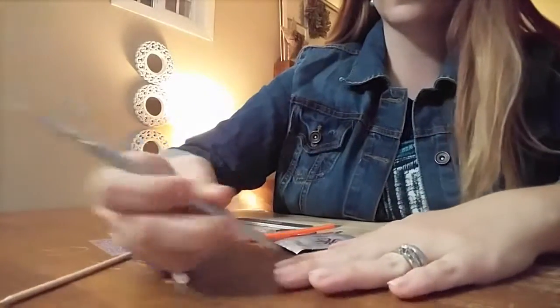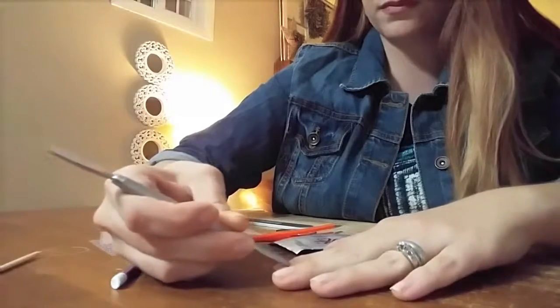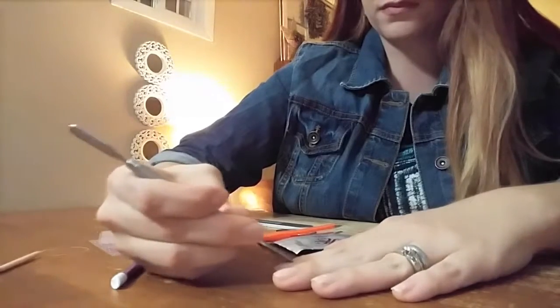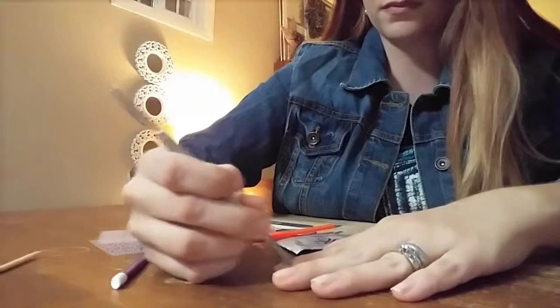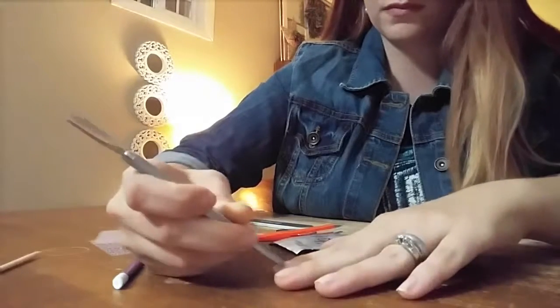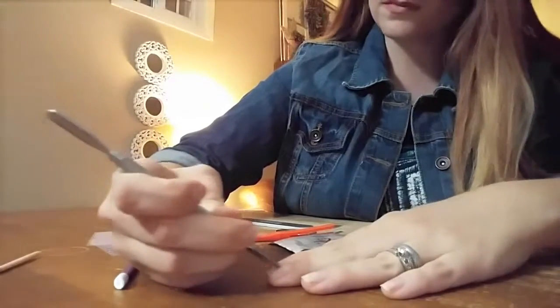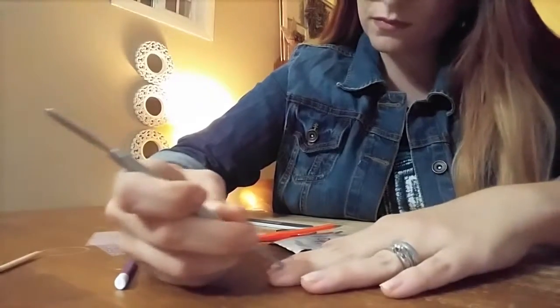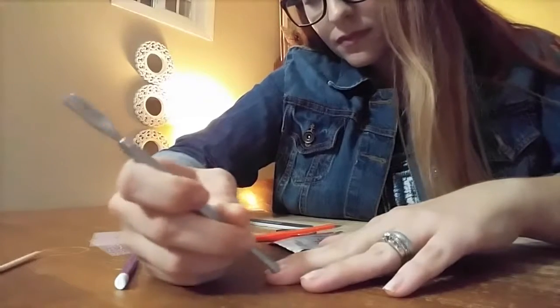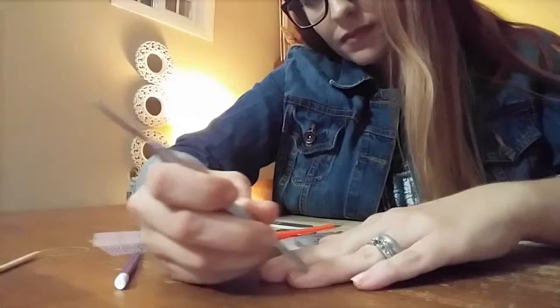I like to always start out by using this spoon cuticle pusher. This thing is amazing for getting rid of any invisible cuticle. Yes, we all have invisible cuticle on our nail. You think you've got it all off, but you're wrong — it's invisible. And you can tell when you use this little spoon pusher: if you slide over any parts that are kind of slippery, then you know that you've hit a spot where you've got some invisible cuticle.